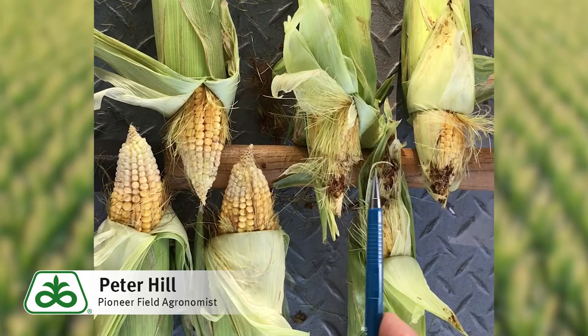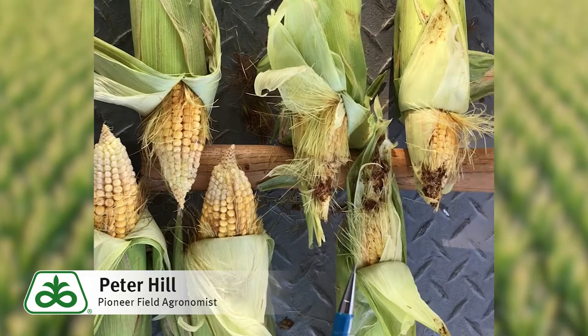Hi folks, Peter Hill, field agronomist with Pioneer. I've got two hybrids represented, three ears of each, and what a difference in earworm feeding.